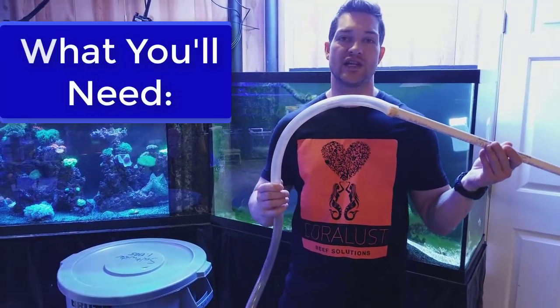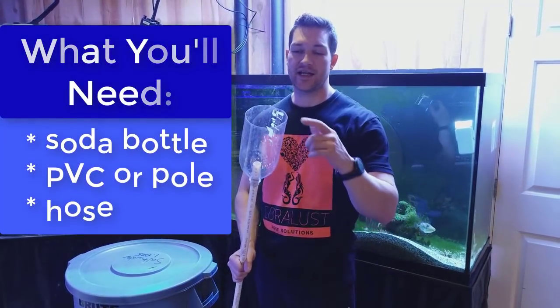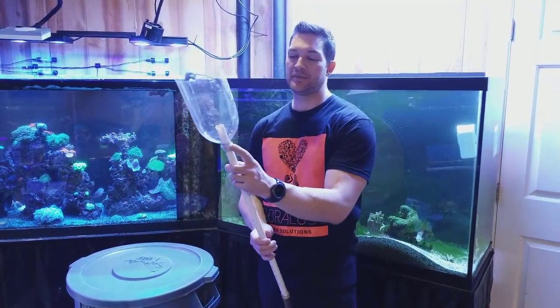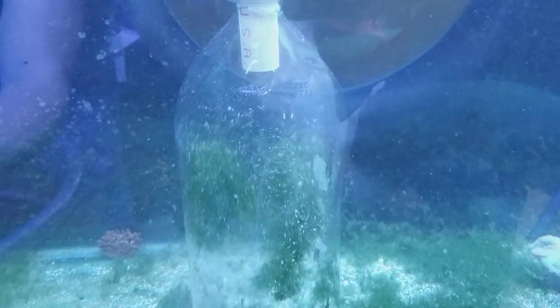what I did is I grabbed a piece of PVC, slipped on my hose that I use for siphoning, and I also took an old soda bottle, cut the bottom off it, and slipped it through the pipe. That way when I'm sucking up the algae on the bottom and cleaning the gravel, I won't actually suck up the gravel and have to worry about wasting my precious gravel.